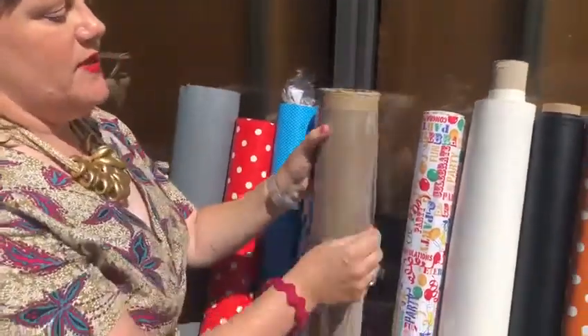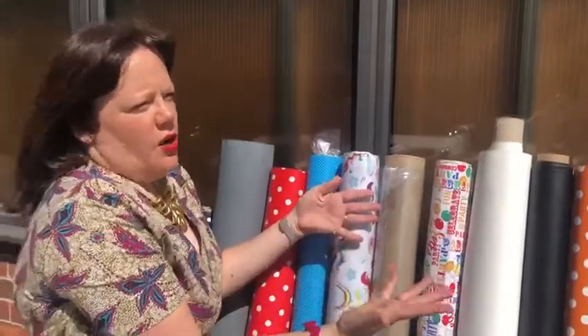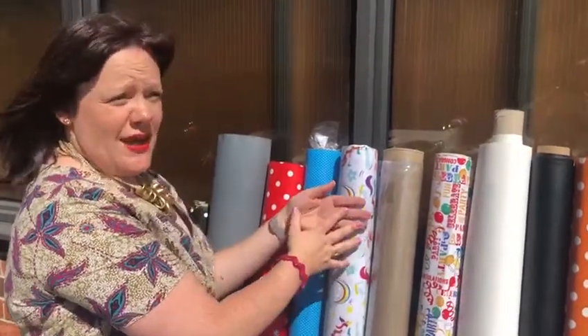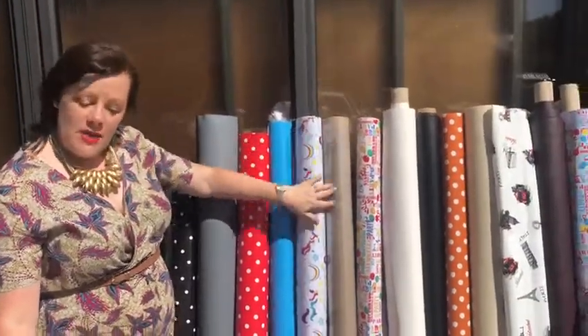We also do clear PVC. So if you're in the garden with your barbecue and you've got a nice posh dinner cloth or something like that, maybe you want to put it over the top. You could also use this in the house if your kids are painting or playing with Play-Doh — we're spending more time at home at the moment, so maybe you can put that on your table.